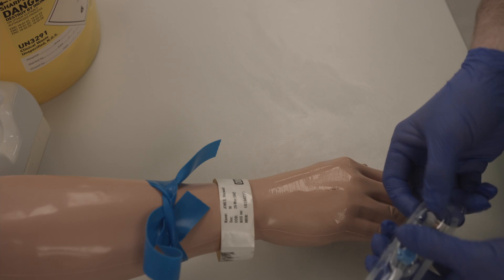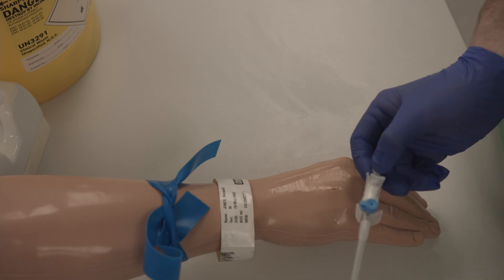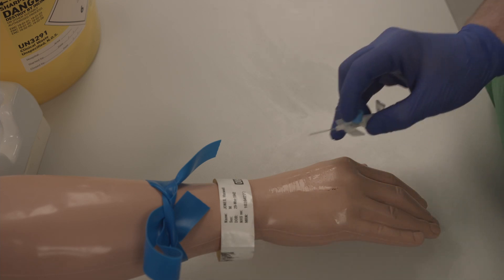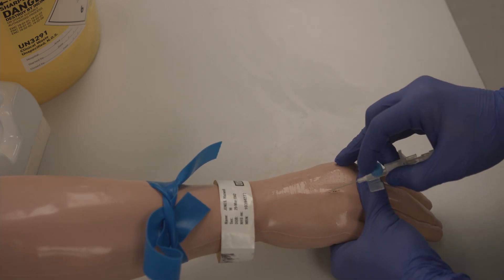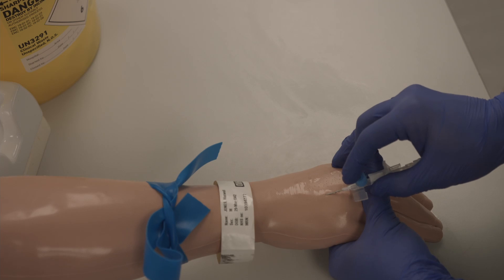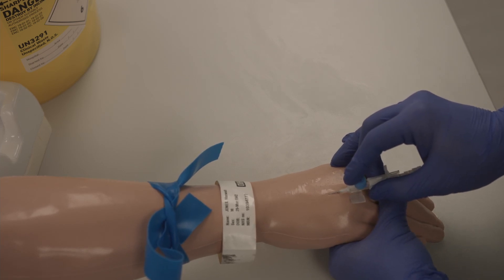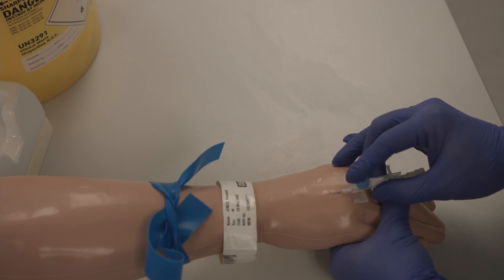Prepare your cannula. Anchor the skin and advance the cannula until you can see primary flashback. Then retract the needle slightly and advance the cannula fully into the vein.